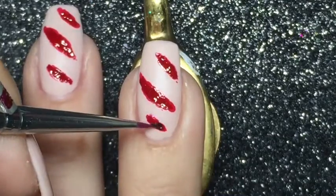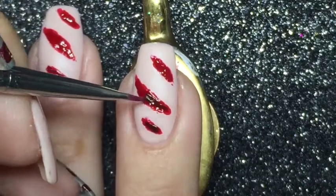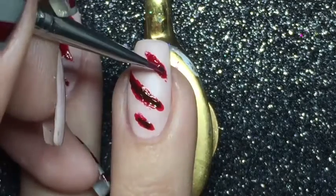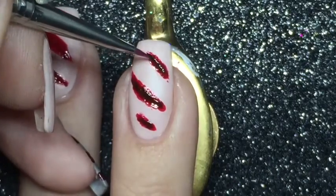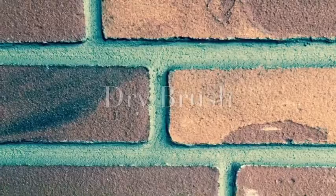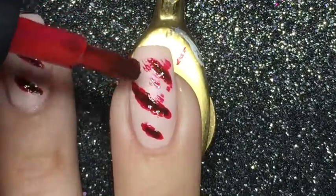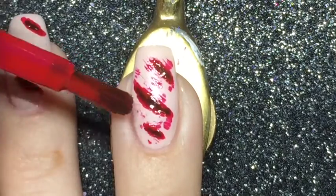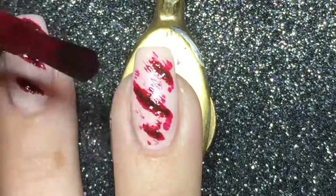And to get even more depth I am using Essence Color and Go Redhead, which is a brownish reddish color. And to achieve the bruised effect around the wounds I am using the dry brush technique with the lighter and the medium red.